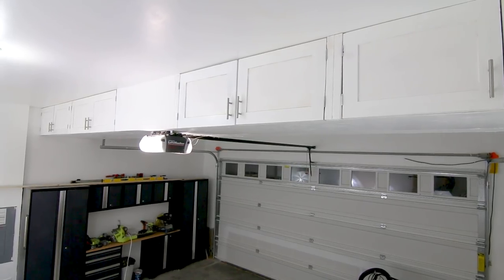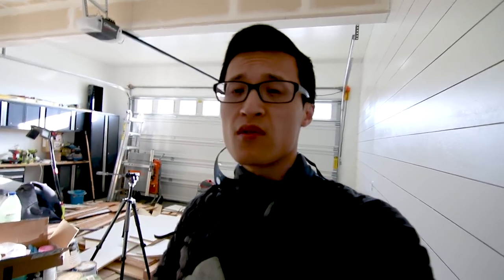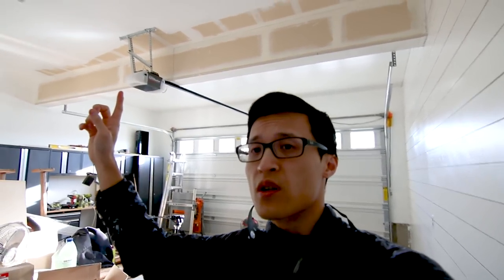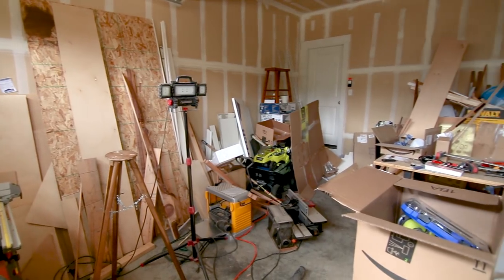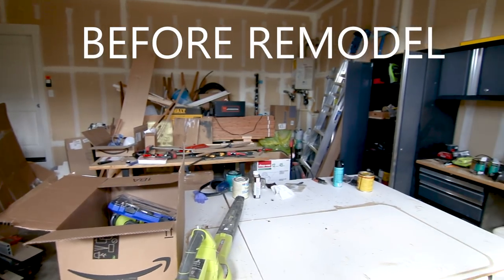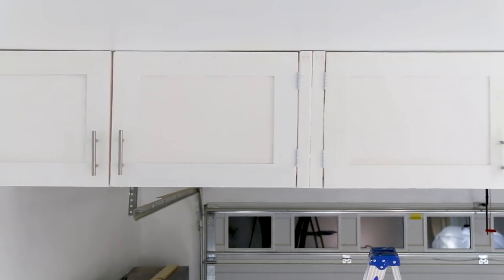It's Paul here from PaulTranDIY and today we're building this garage ceiling storage unit. This is episode 2 of the garage remodel and as you can see I got most of the walls done. I left this area unpainted because I'm going to put storage up here. My garage started out really messy and unorganized, and I want to create a functional, aesthetically pleasing space for my workshop.